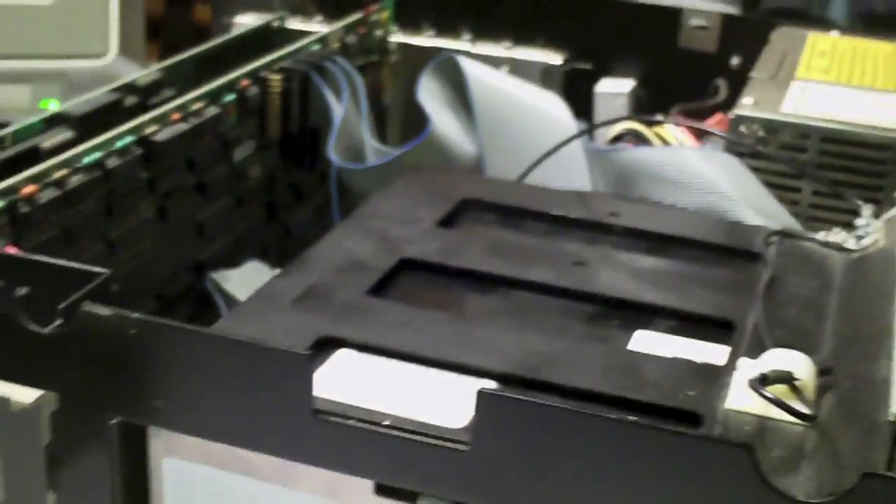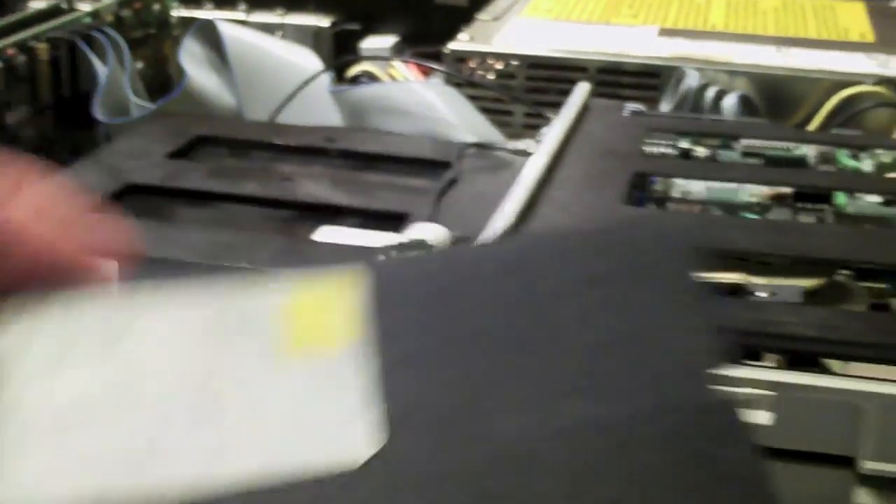We'll go ahead and power this up again and see if we can't grab the disc here. We have our AT setup disc — let's try and put a disc in.